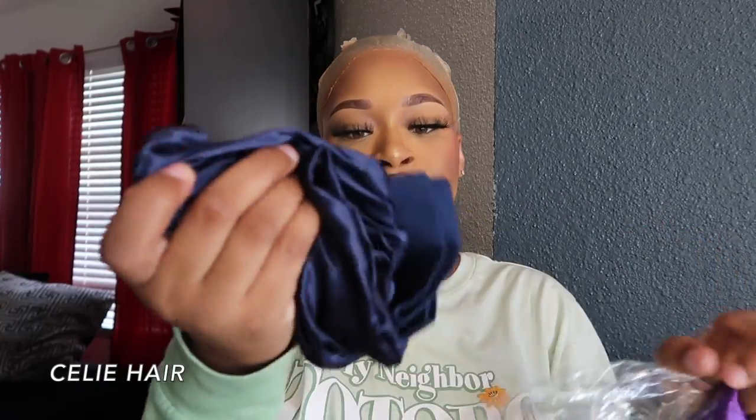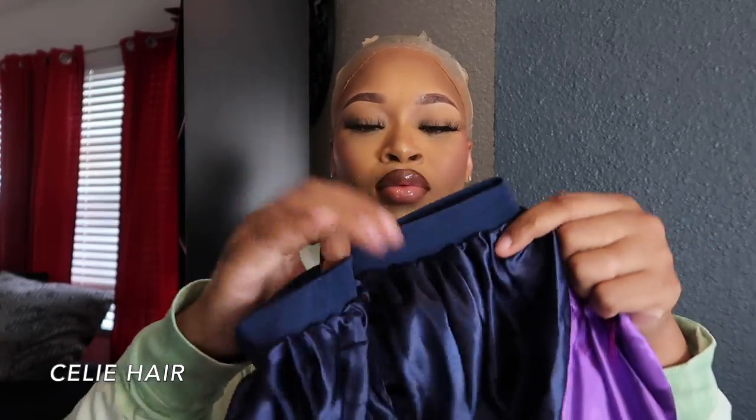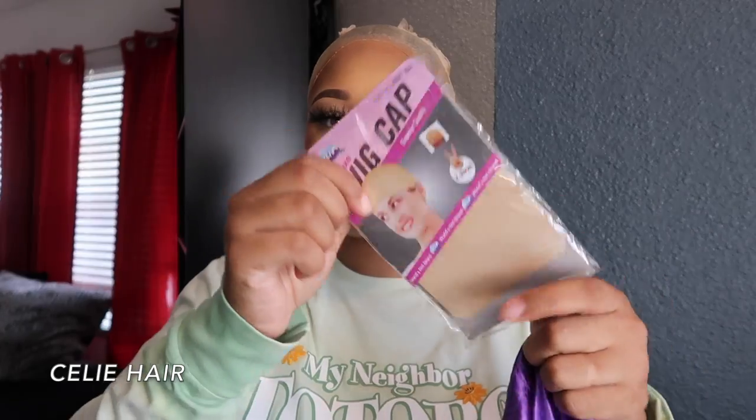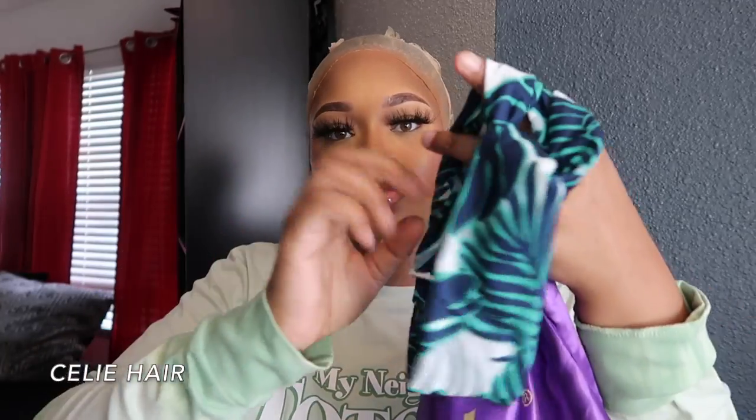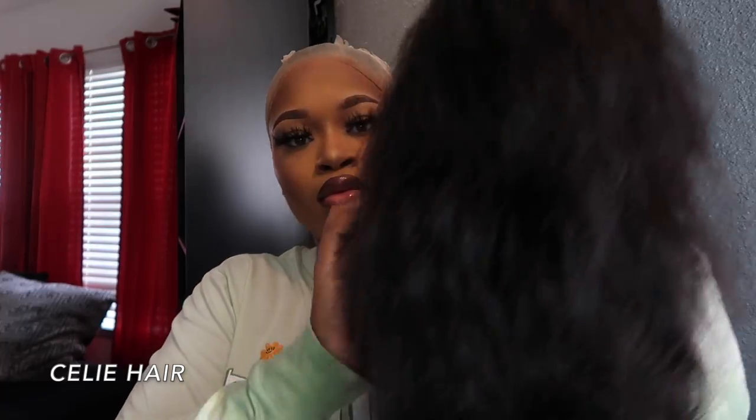They sent me so much stuff y'all — they got me a comb, a royal blue bonnet, two wig caps, two clips that came with the hair, some lashes, and a hairband. They sent me all that stuff, so thank you to Sealy Hair.